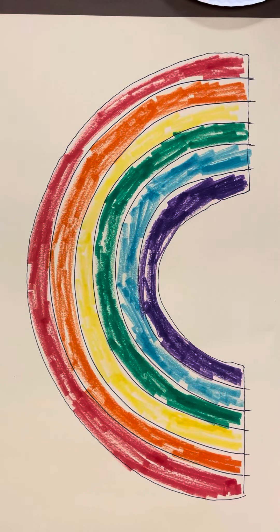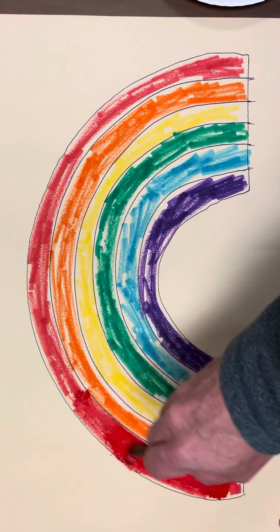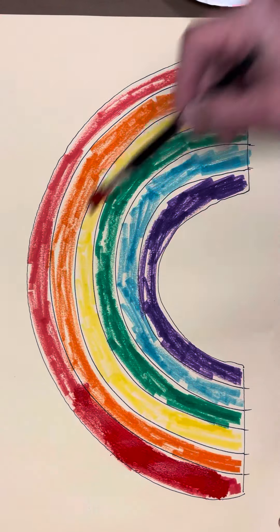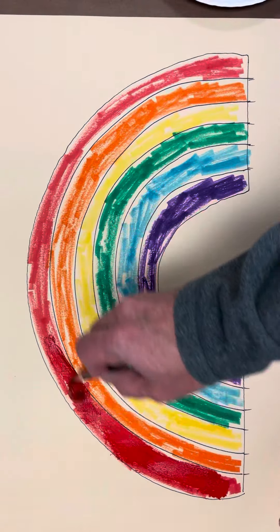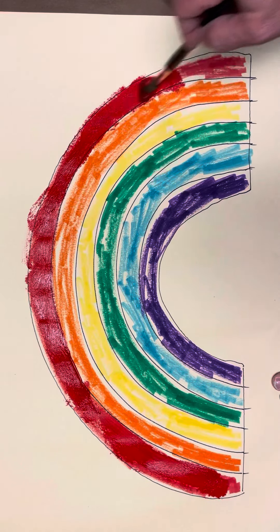All right, we're going to paint our rainbow. We're going to start with our red. Go over our red, painting red on top of our red. There's red up there. We're going to get it all painted. There's the red.